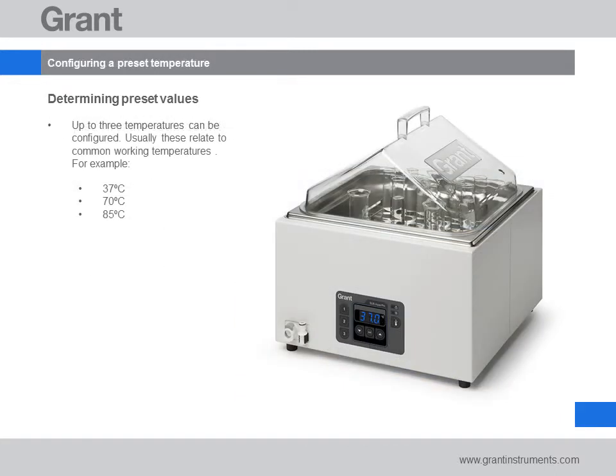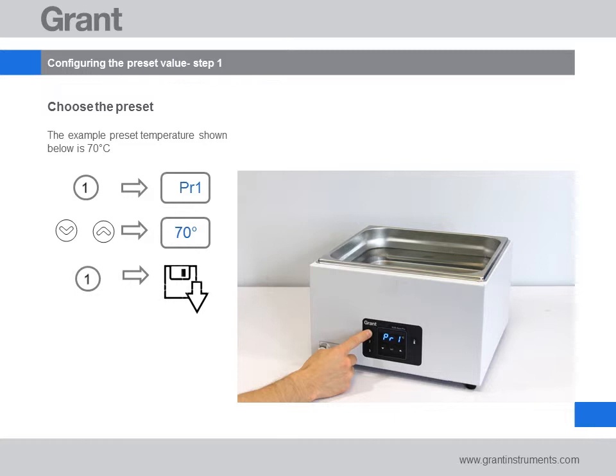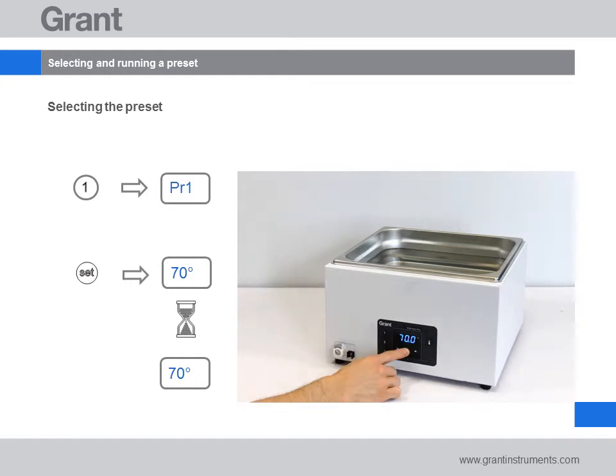The last feature we'll look at is temperature presets. If you regularly perform experiments at the same temperature, a preset can be used to quickly set the temperature. Press the preset you want — there are three, numbered 1 to 3. Our example uses preset 1. The display will briefly show 'PR1' and then the current preset value; the default is 10 degrees C. Use the arrow buttons to change the temperature to the one you want. Press the preset to save the value. To select and run a preset, press the preset number key you want and then press set. The bath will now heat to the temperature value.